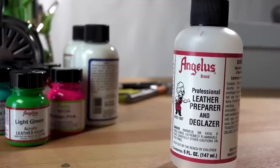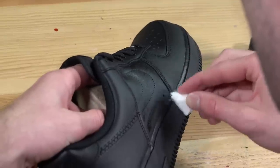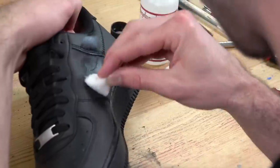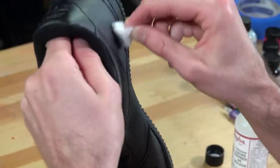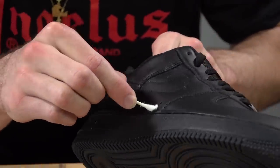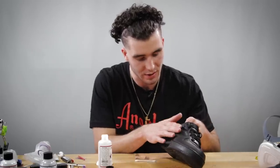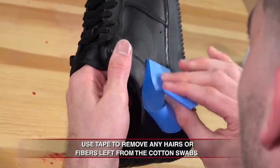Next step, we're going to prep the leather using the Angelus Leather Preparer and Deglazer. Just pass over it lightly a couple times. This is an important step — take your time with this one because this is what makes the paint actually stick to the shoe and increases the durability and wearability.